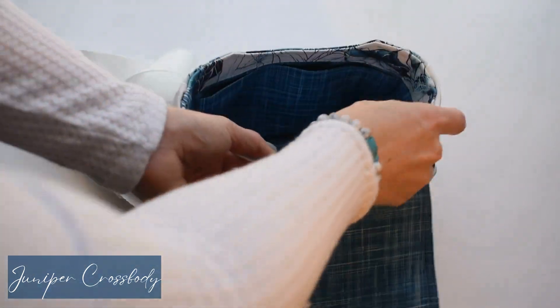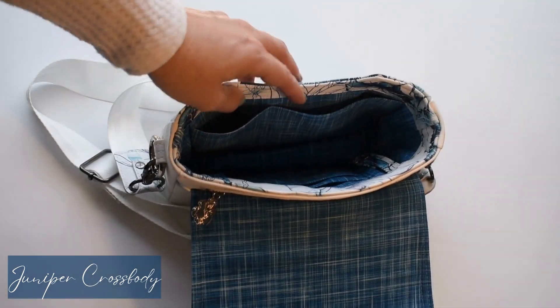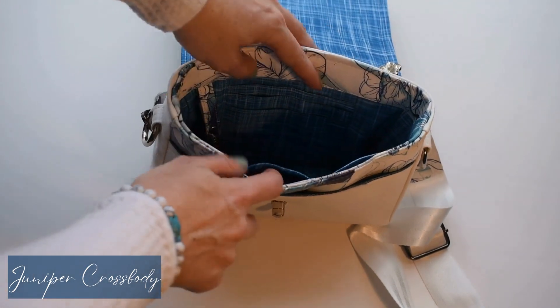On the front side, I have just done a divided slip pocket, and these are options for you. You could do the card slots on both sides, or you could do the slip pockets on both sides, or one, or neither. It's really up to you.